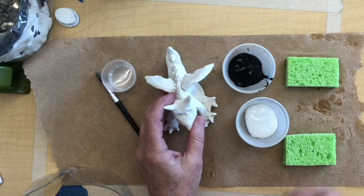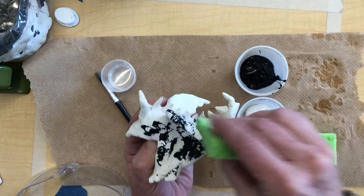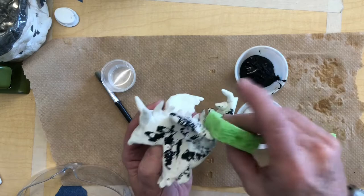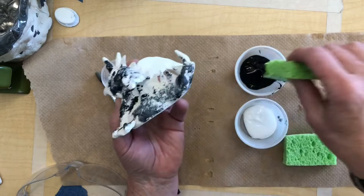I'm just getting my sponge in there and dabbing on. I want that texture of the sponge on it. If I want to start mixing it together I can dip it in the white too — and see how it starts to create that stone mottled look that you're trying to get.